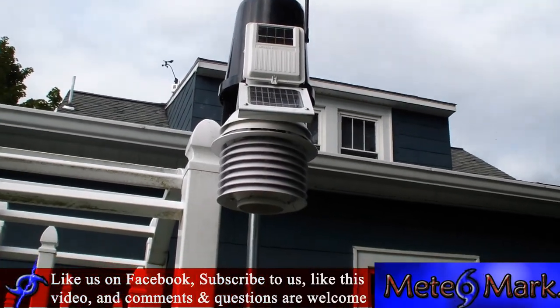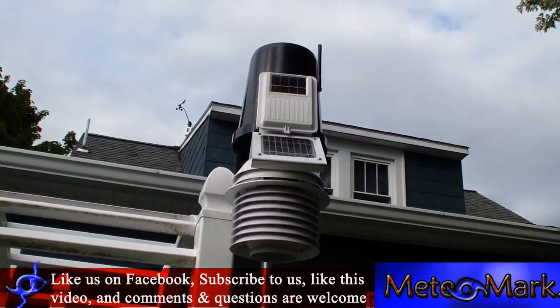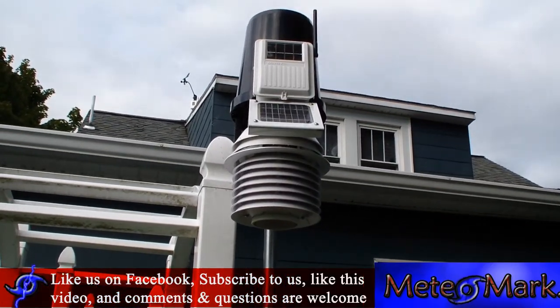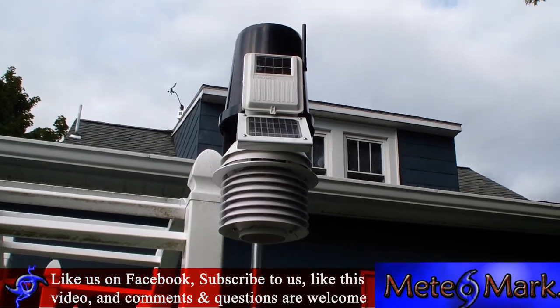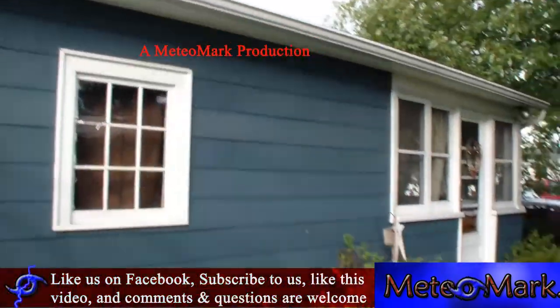It's the newer Davis Vantage Pro 2. I'm meteorologist Mark Molnar for MeteoMark.com — don't forget to like us on Facebook, like this video, or subscribe to us on YouTube.